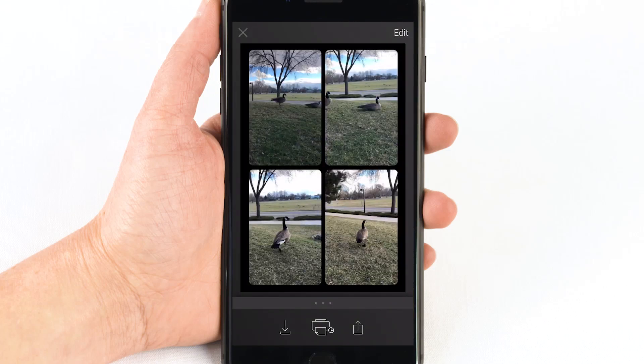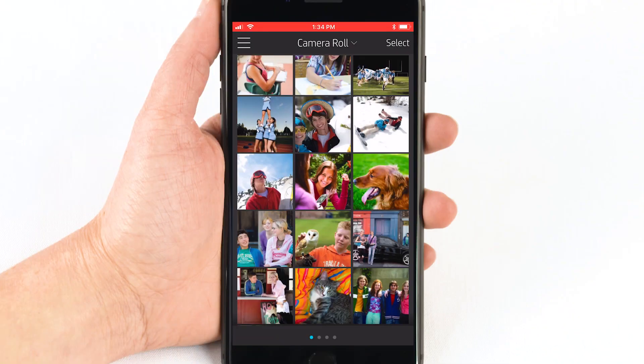Once you take the final photo, a preview display shows the four photos you captured, all in one.